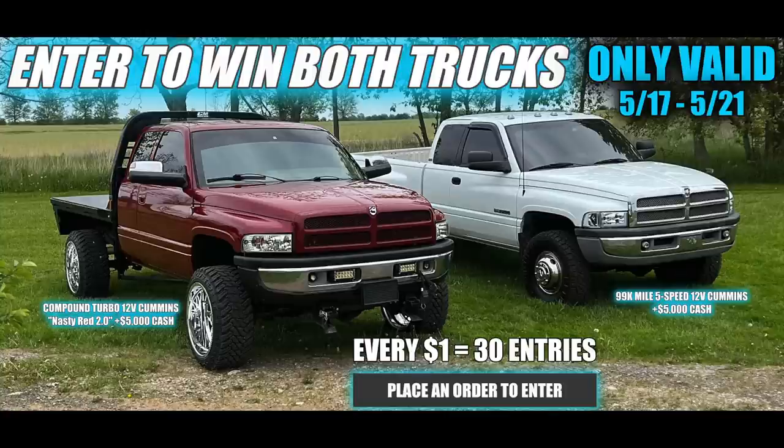Do not forget — if you want to get entered to win Nasty Red, the 12-valve Cummins 2.0, the one and only Nasty Red has a new refined version. Head over to lmpgear.com and place an order right now. You can also get entered to win the beautiful 99,000-mile five-speed 12-valve Cummins dually — that truck is dang near flawless. You can get entered to win both only until May 21st at midnight, which I believe is either tonight or tomorrow. Time's almost up — this is your final warning before that giveaway comes to a complete close. Thanks for watching and I'll catch you in the next video.